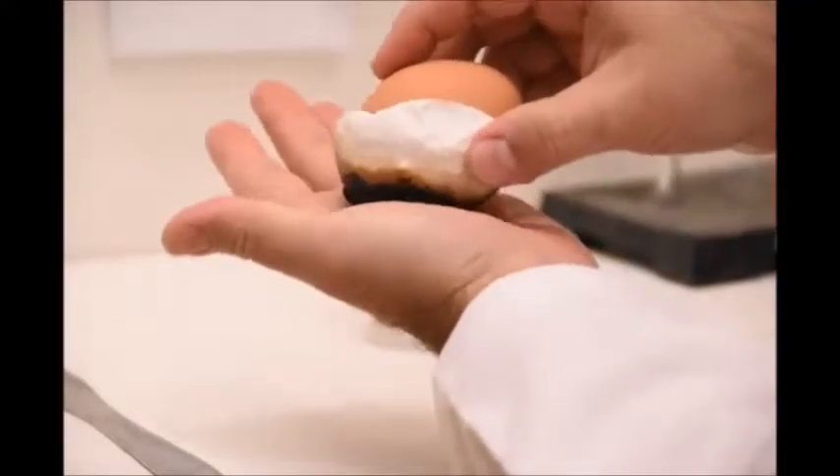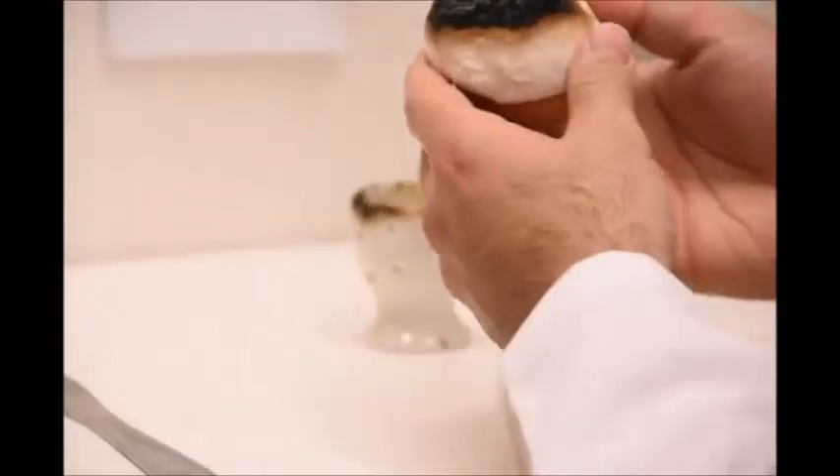I can grab it and put it flat on the top of my hand. It's warm, warm to the touch.